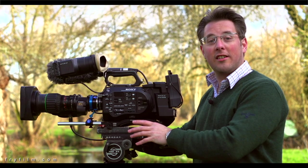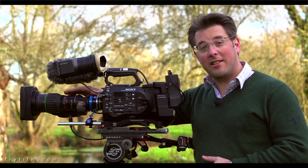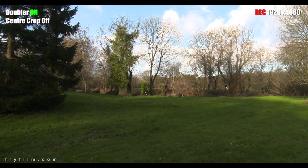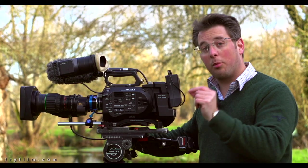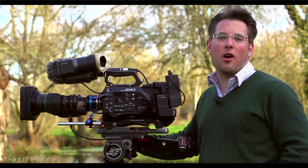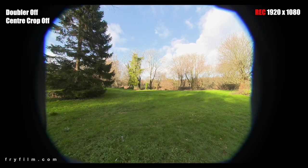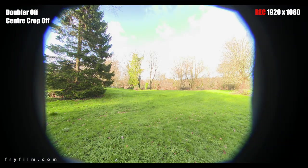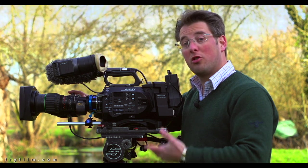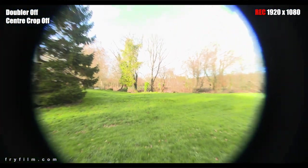The main advantage of the new 2K centre crop mode on the FS7 is that you can use fantastic B4 lenses with your MTF adapter without having to engage the doubler. This is great because the doubler is another piece of glass in front of the lens — it stops light down and can add chromatic aberration and other optical issues. It also means you can use the full aperture of the lens right down to f1.8, and remember it's a par focal lens — it keeps its focus and exposure all the way through the zoom range.